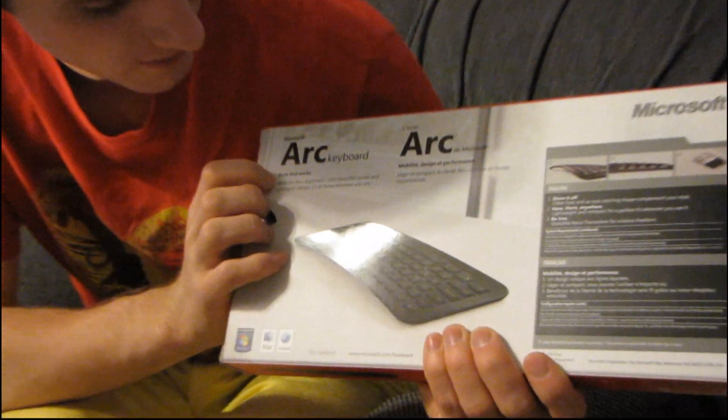We'll find out if we can comfortably type once I actually get it out of the box. Why don't we see what Microsoft has to say about it.